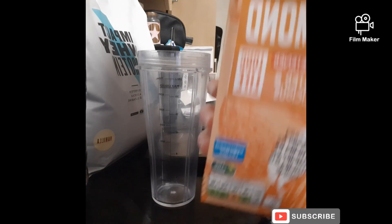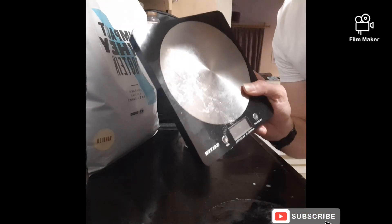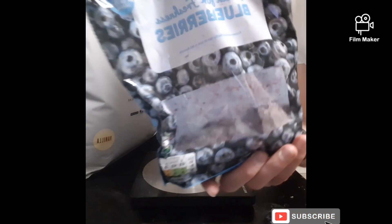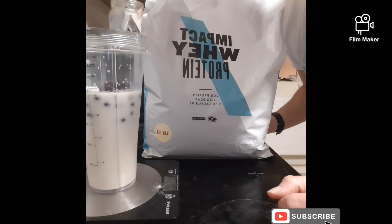The first thing you're going to do is put in 400ml of almond milk. Make sure you've got your scales — stick the blender on top and add in 100 grams of frozen blueberries.